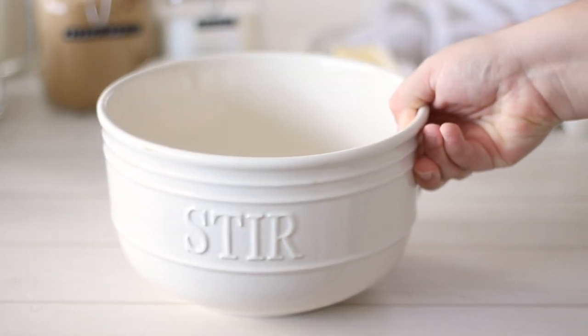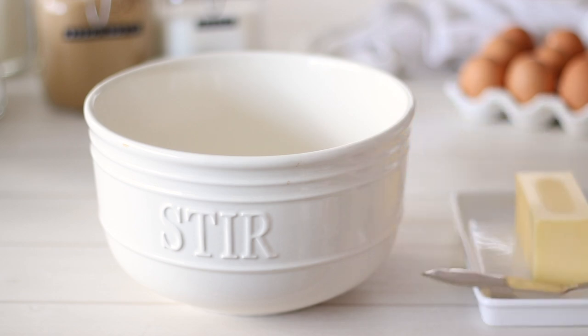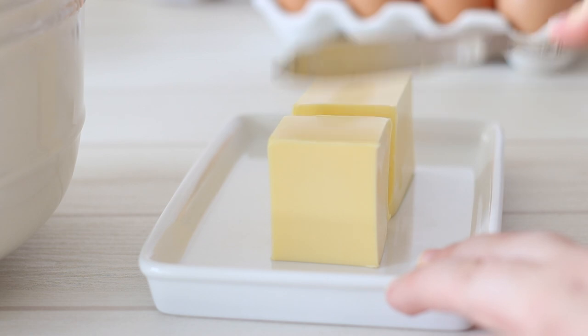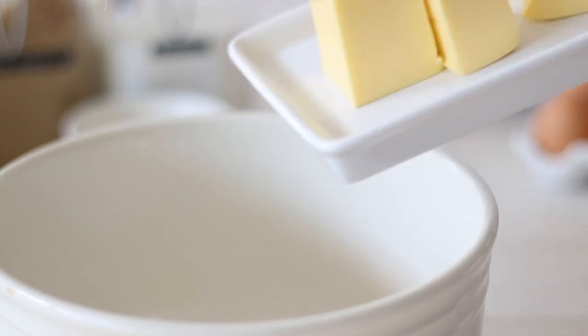This chocolate chip cookie recipe will make about 12 large cookies or 24 small cookies. I'll usually double the recipe, baking a few and keeping the rest of the dough in the freezer so freshly baked cookies are only ever a few minutes away.